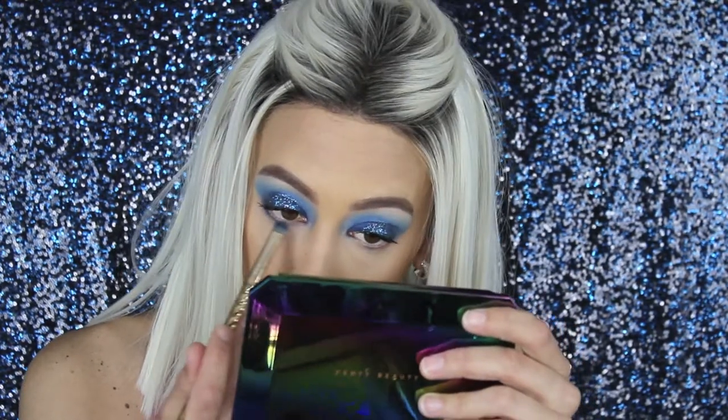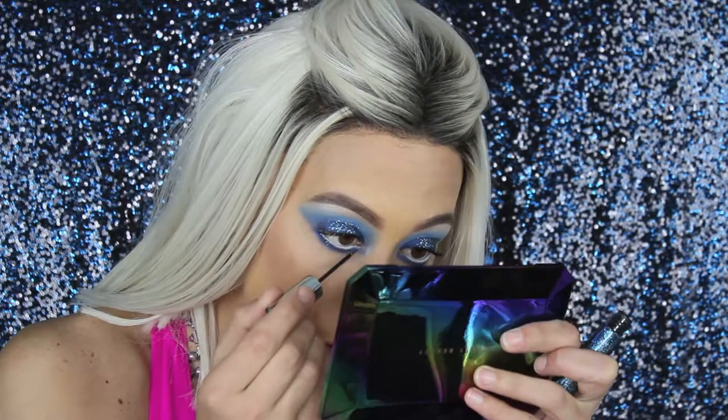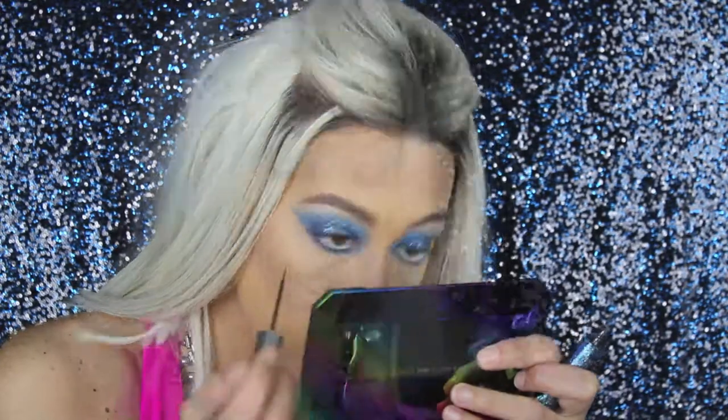Now let's finish this eye look. I'm just going in with the darker blue, Deep Truth, and getting this on my lower lash line. We are going to be using my Essence Light Up Your Eyes eyeliner in white. I'm going to try to get a little bit of this eyeliner on my bottom lash line. Oh yeah, that's definitely what it needed. Okay, let's let that dry real quick.